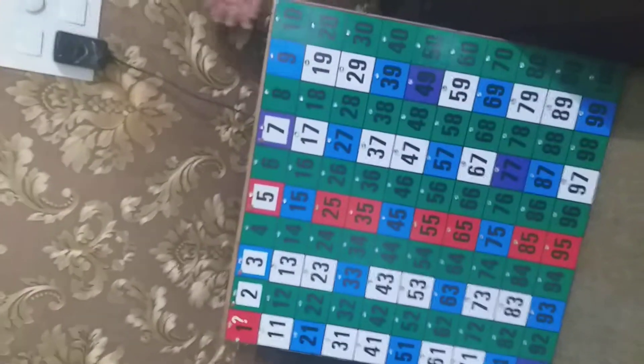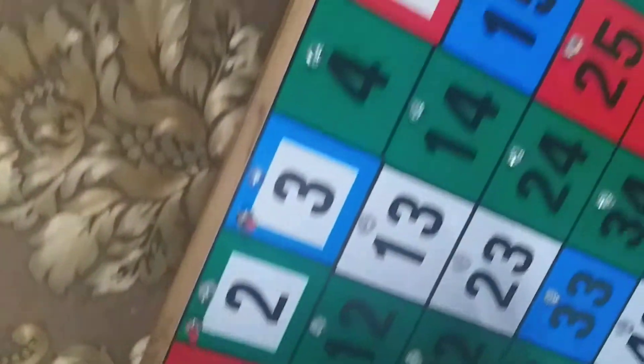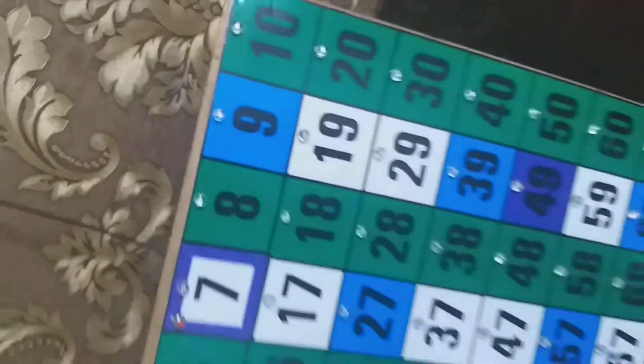Hey guys, this is Ashita and Anna, and today we have a rather interesting project. This is known as the Sieve of Eratosthenes, found by the mathematician Eratosthenes. As we all know, there are 25 prime numbers from 1 to 100, and 1 is neither prime nor composite.